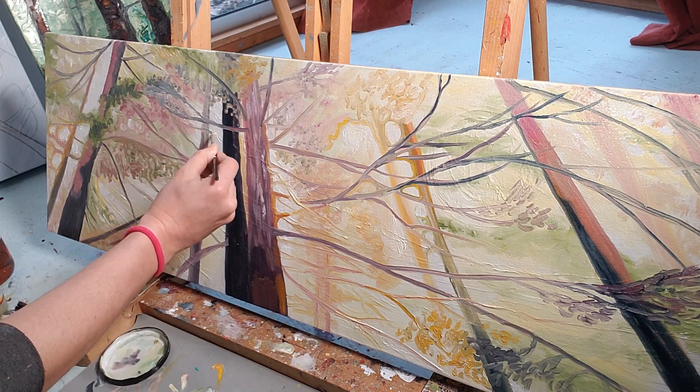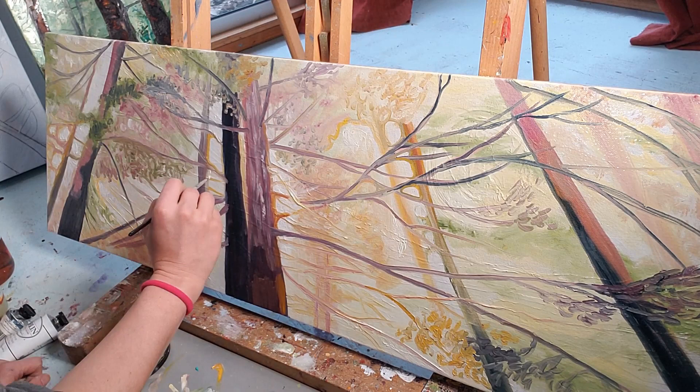Here I'm working with a comparatively very tiny brush to add smaller details in — thinner branches.